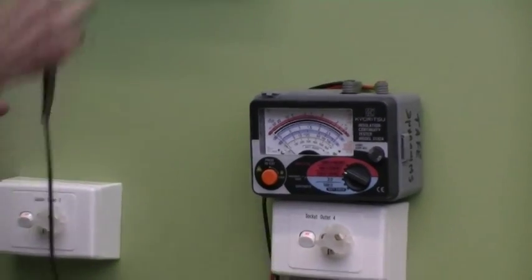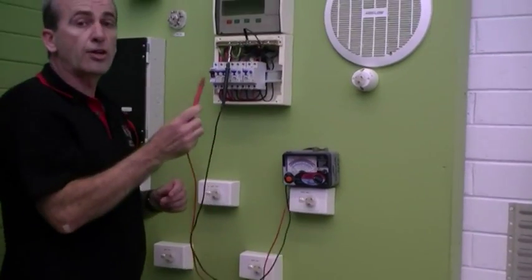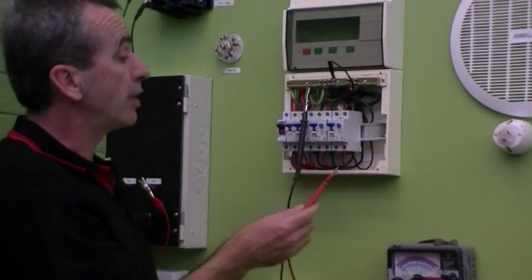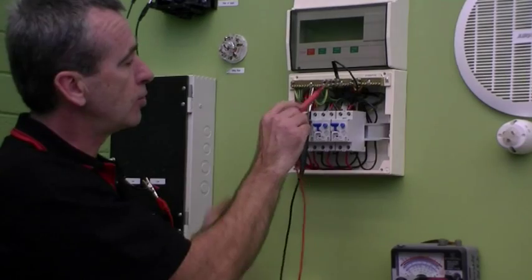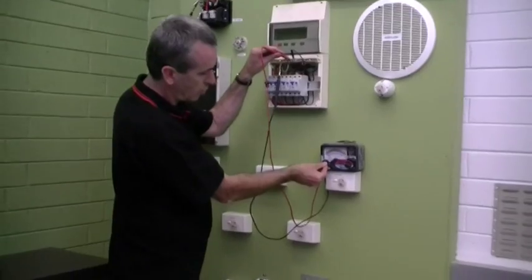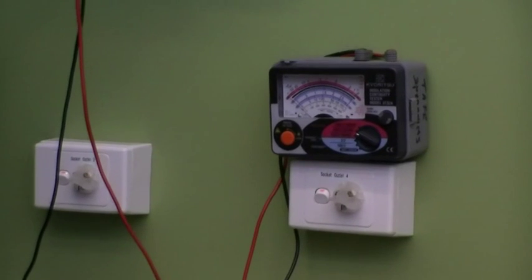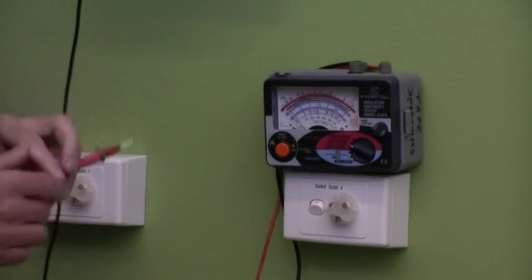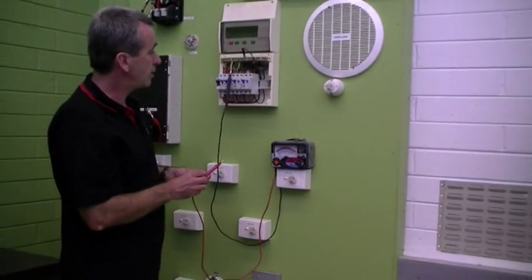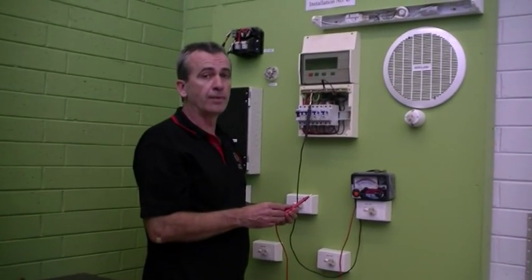For this test, one side of the meter goes to the earth — connected to the earth bar — and the other side goes to the active and neutral. I've got active and neutral joined together at the mains box, so I can connect to either a neutral or an active conductor. I'll test to the neutral bar itself — so one side's neutral, the other side's earth. Doing the test on 500 volts, the meter is reading infinity mega ohms of resistance. The wiring rules say we need at least one mega ohm — I've got infinity mega ohms, proving that both the active and neutral conductors are not connected to the earthing system, as required.